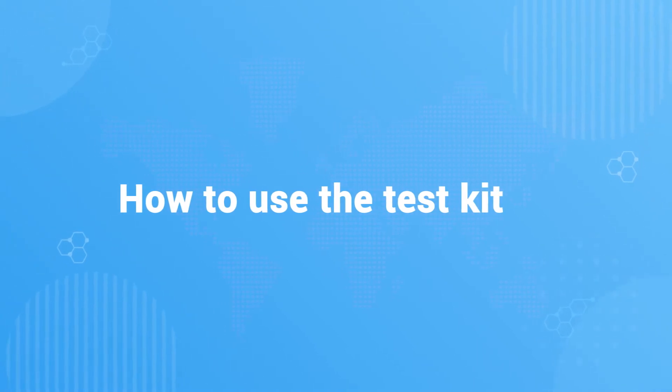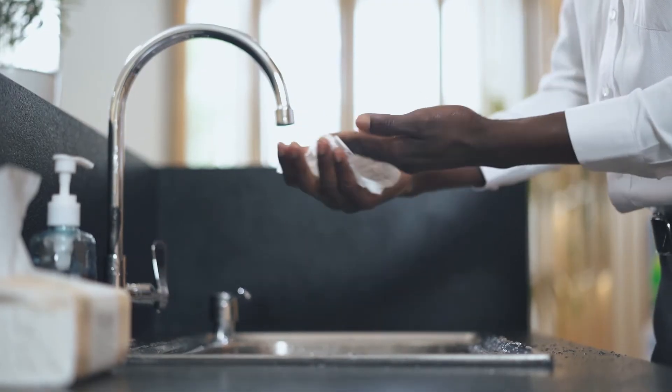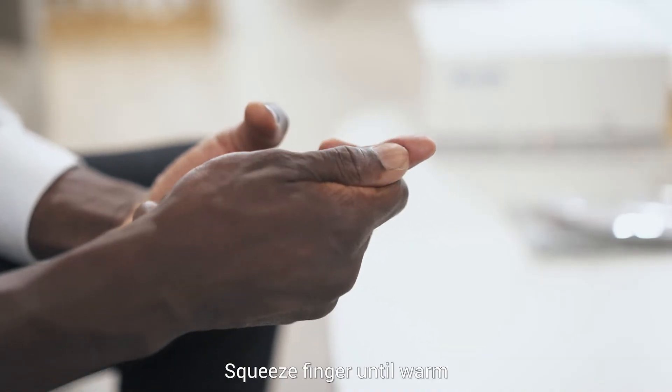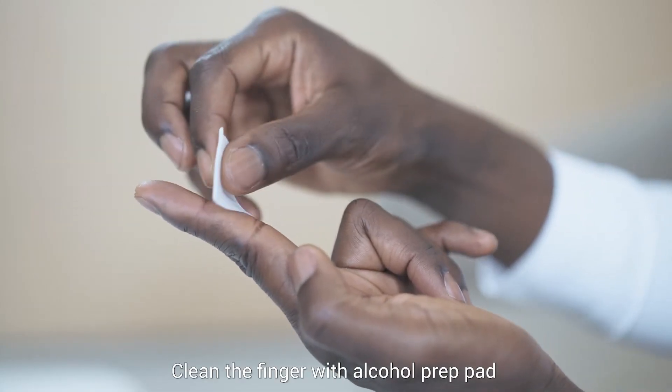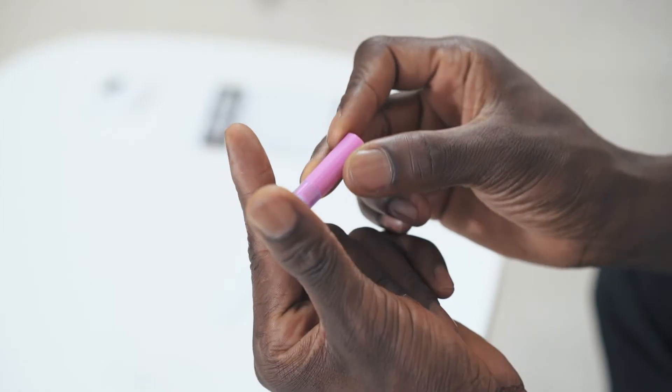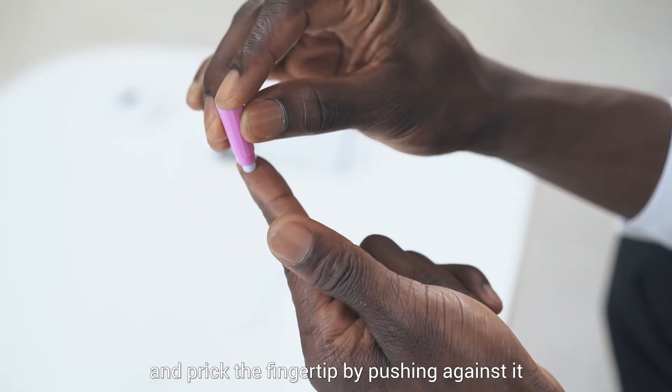Wash your hands and dry them before testing. Squeeze your finger until warm. Open the alcohol prep pad and clean the finger with it. Take off the lancet cap and prick the fingertip by pushing against it.